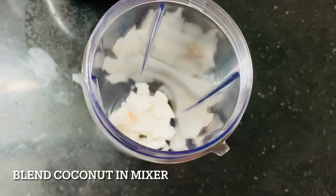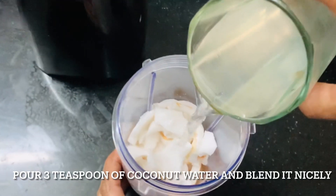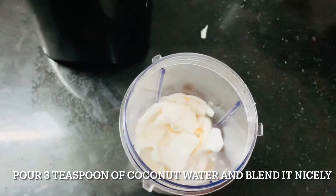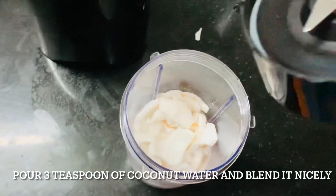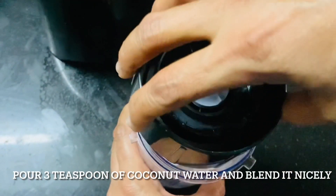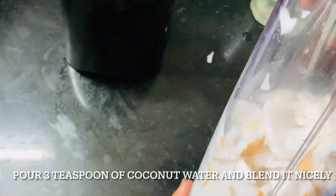The next step is to grind the coconut pieces in the mixer jar. We will be using 3-4 tbsp of coconut water. You can use normal water also, but please do use coconut water only — it will taste so yummy. You just try and see, you will like it very much. So use coconut water for grinding, as shown in the video.